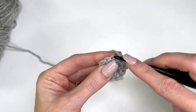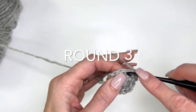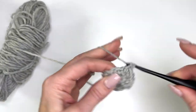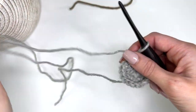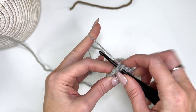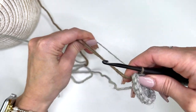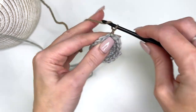We'll do another increase round: work one single crochet, then two single crochet in the next stitch, and repeat that all the way around. Now we're going to slip stitch to join and change color on our slip stitch. Pull that through and give your tails a good tug, then chain two.